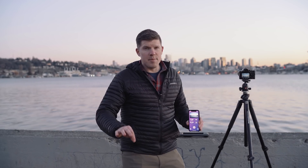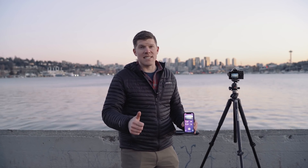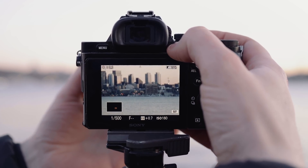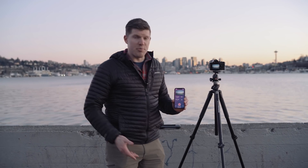Three more tips before we start our timelapse. Make sure you have enough battery to last the duration. Make sure you have enough space on your SD card. And make sure your focus is pulled — I do that by punching in and making sure all the buildings are in focus and everything looks good. Then all I have to do is press go.